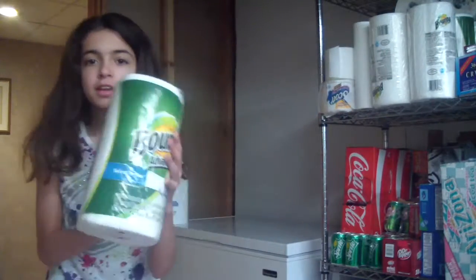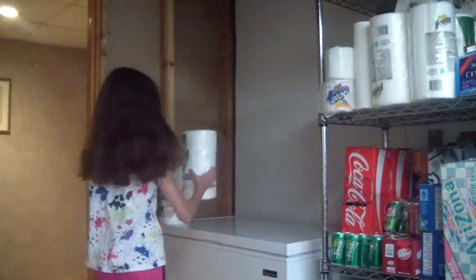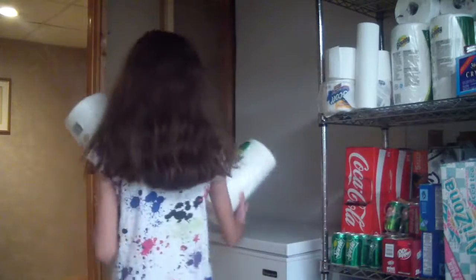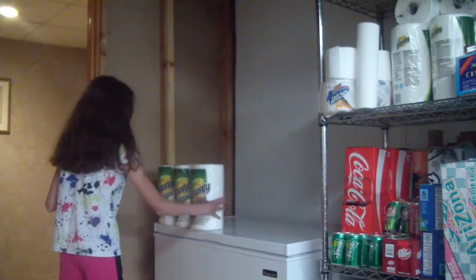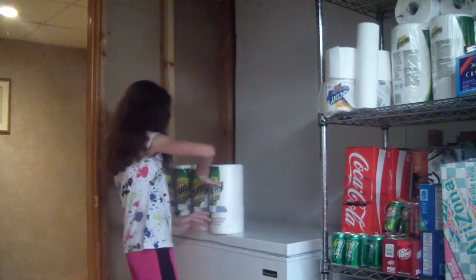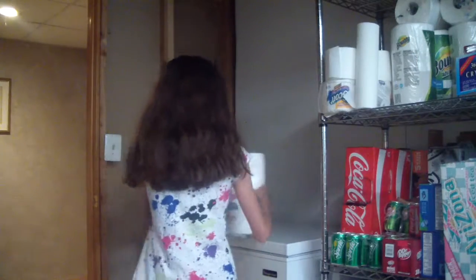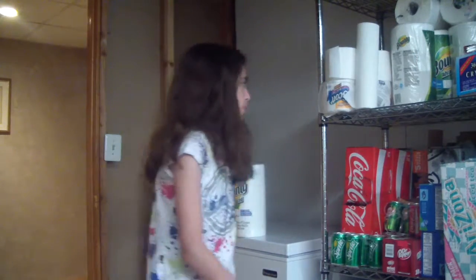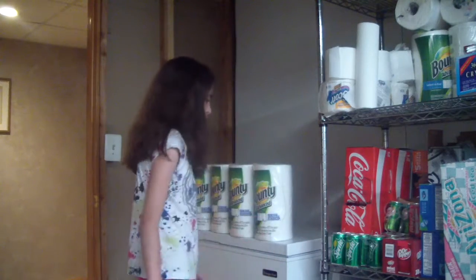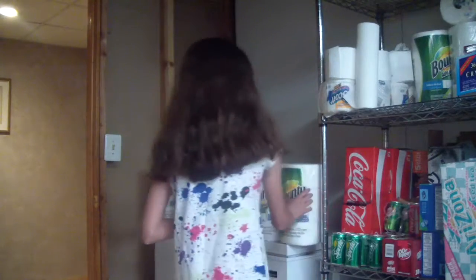Now I'm using Bounty Rolls, but this is not a sponsored brand.